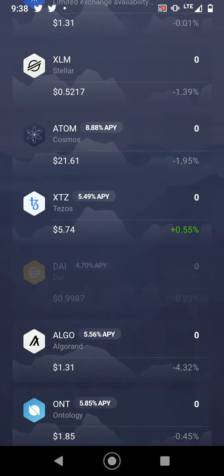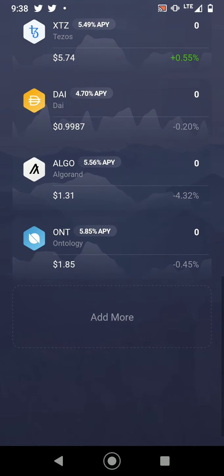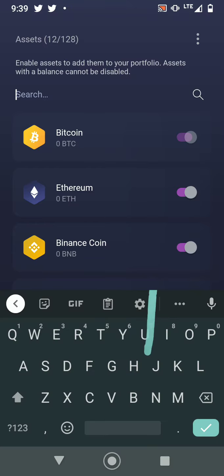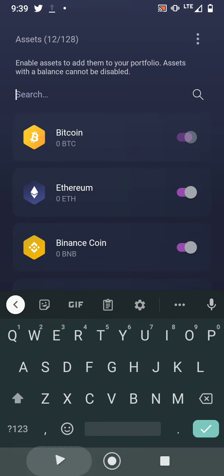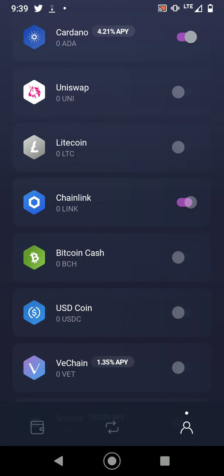Exodus also supports Tezos, DAI token which is a stablecoin, Algorand, Ontology, and more. If you want to add more coins to the list, just select them and press the toggle button and they'll appear in your wallet.